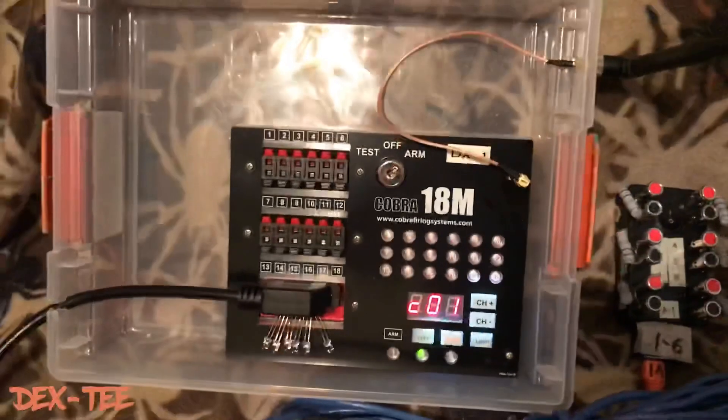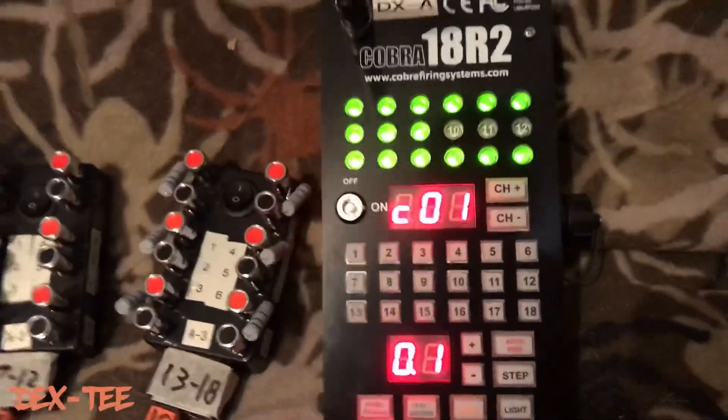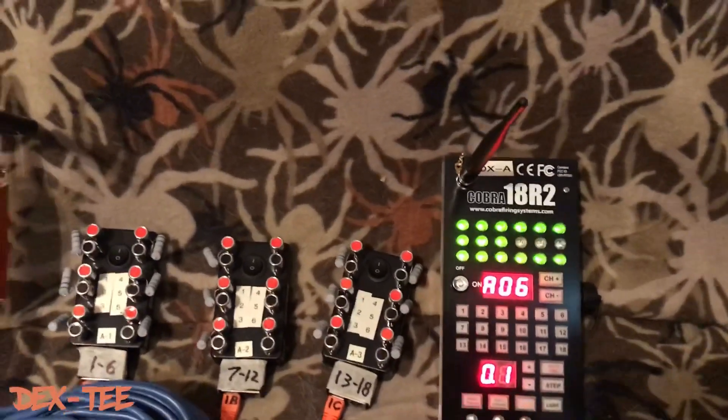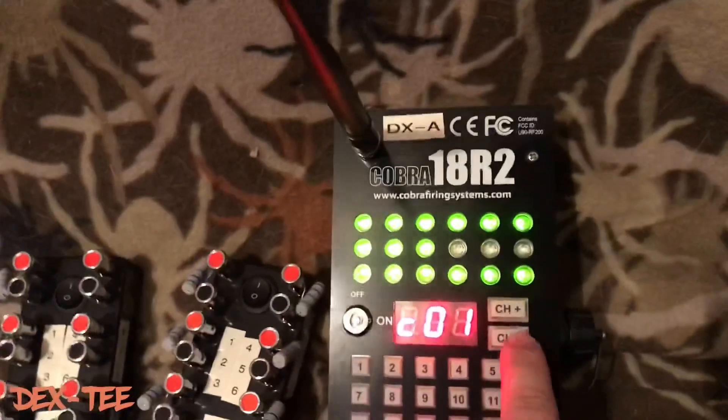It's nice that these breakout boxes can be very far away from my module to keep that safe. I still have a cover over my module. When I arm the system — boom — I have everything set to actually go off of channel zero.